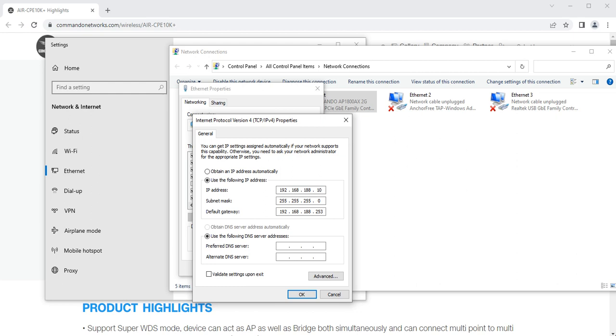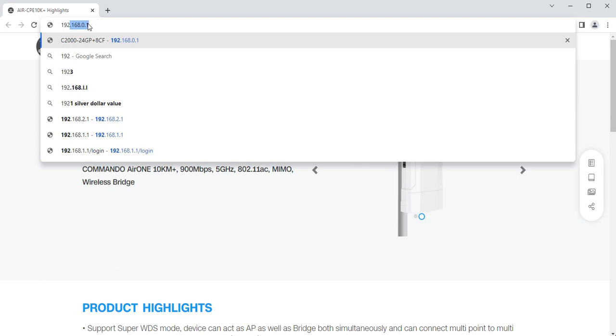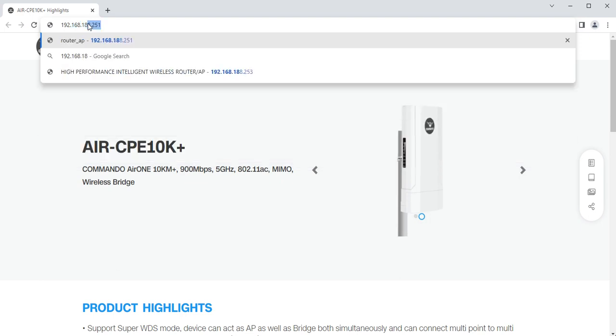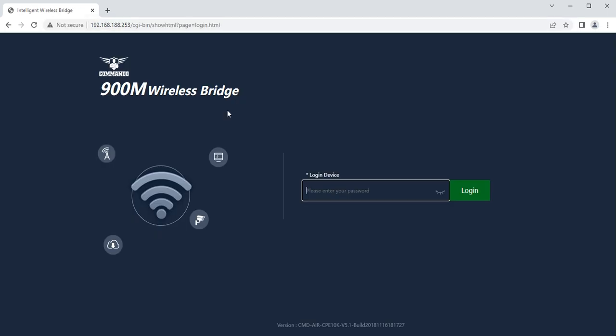In newer Commando firmware, the default gateway IP address is changed to 192.168.2.1, and the IP address can be from 192.168.2.2 to 192.168.2.254. After setting the IP address, open a web browser and type 192.168.188.253. You will get the login page. The default password is 'admin', and in newer firmware, the default password is 'commando' — both in lowercase.